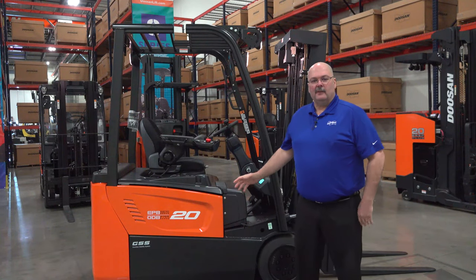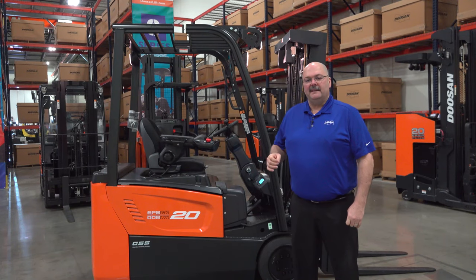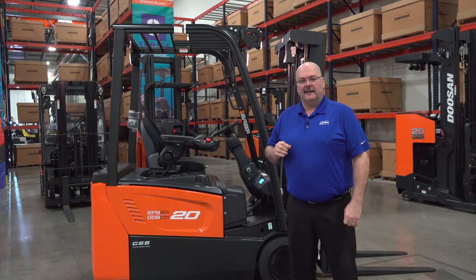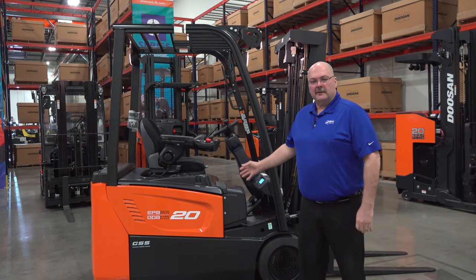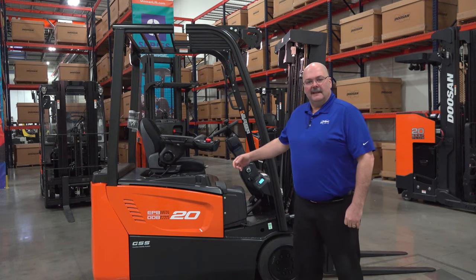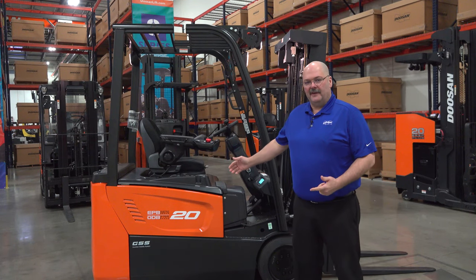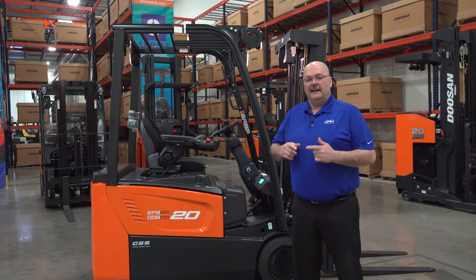Hello and thank you for watching this video. Today we're going to talk about our BT series, the three-wheel electric model trucks that we have. This particular truck right here is a 4,000 pound capacity. It comes in 3,000 and 3,500 pound capacity and is also available in either 36 or 48 volt.